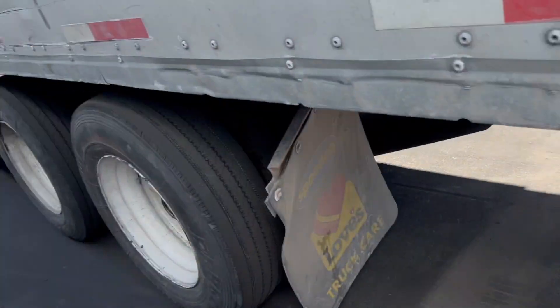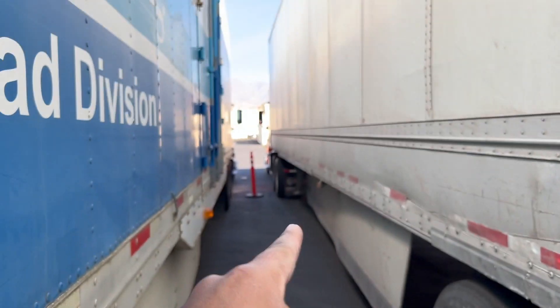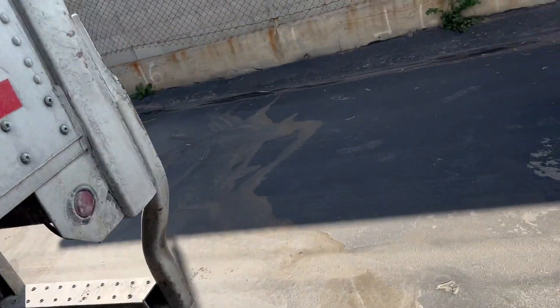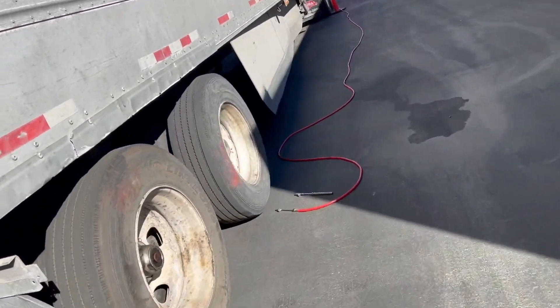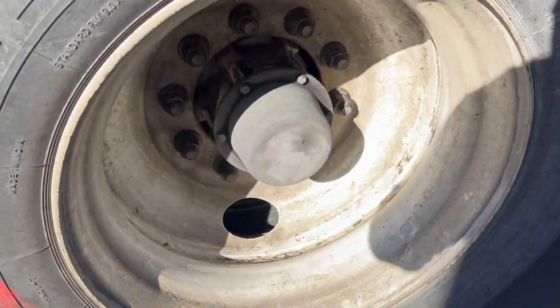I already checked all of these — they're all good. I like to keep the back of the trailer 100 PSI, but the drives I want at 105–110. The steers — sorry, the drives are the rear axle tires. Maybe we should go over that to show you what I mean. I checked this already.